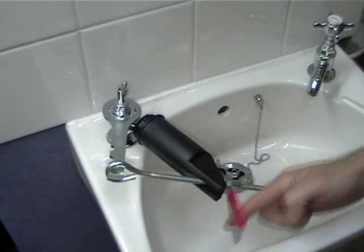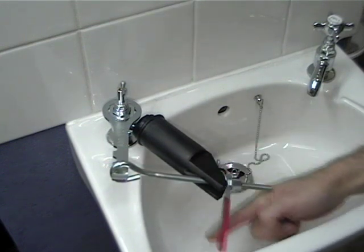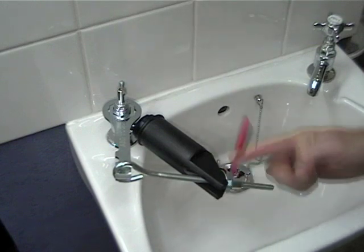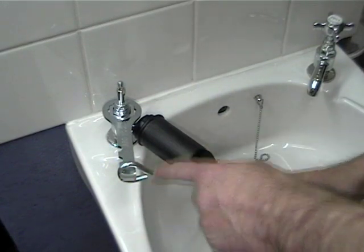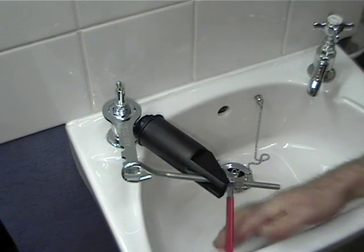As you see, very little force is needed — it's a single finger to turn it, and you can see the tap head turning, which is cracking the seal on the nut.